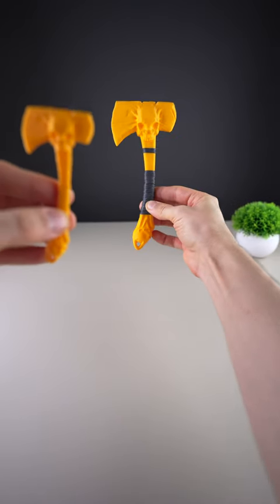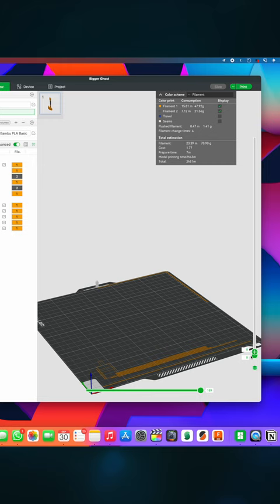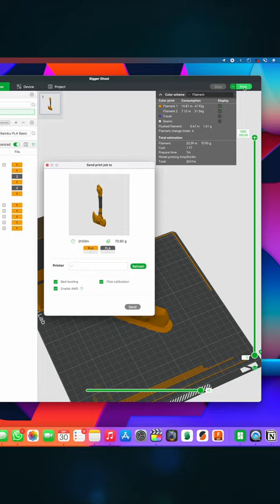Let's 3D print something cool today, adding it into the slicer and sending it to the printer.